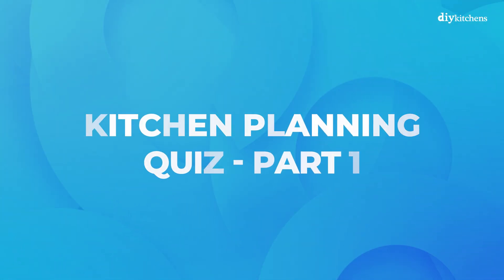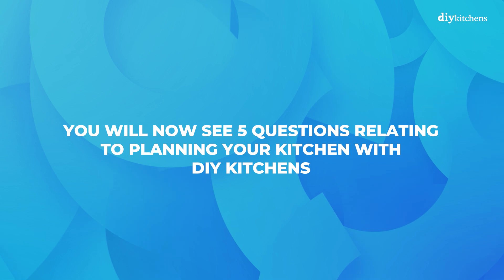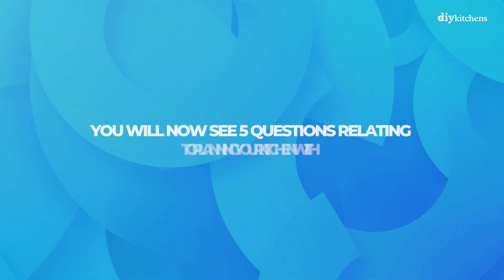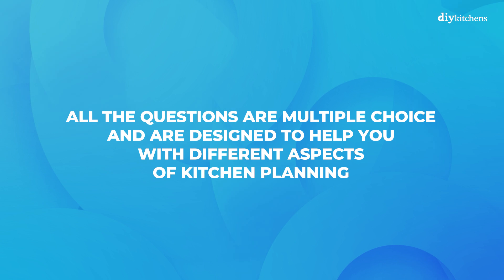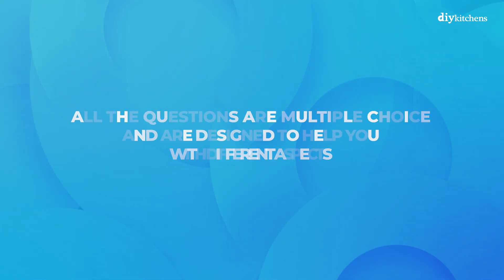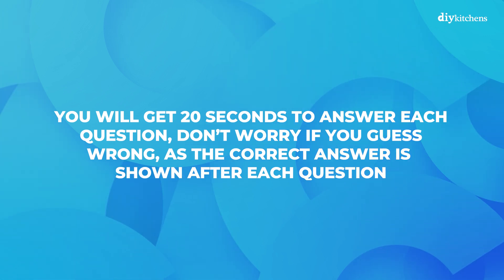Kitchen planning quiz part 1. You will now see 5 questions relating to planning your kitchen with DIY Kitchens. All the questions are multiple choice and are designed to help you with different aspects of kitchen planning. You will get 20 seconds to answer each question, and don't worry if you guess wrong, as the correct answer is shown after each question.